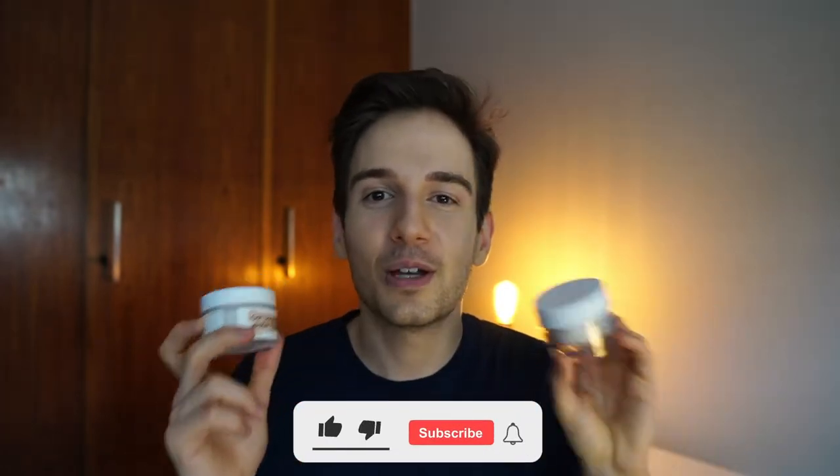Hello everyone and welcome back to the channel. Today we're talking about oats and skincare, and we're comparing the Crave Oats Simple Water Cream and the O-Gel Moisturizer from Aveeno. So if you want to know which one is right for you, make sure you watch the video.